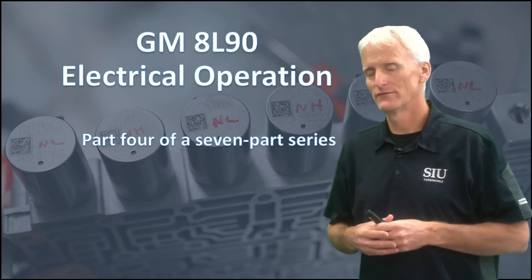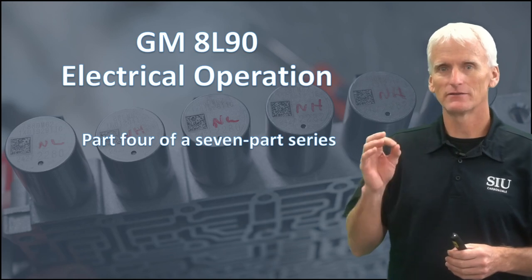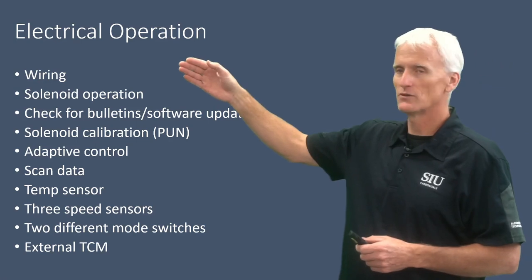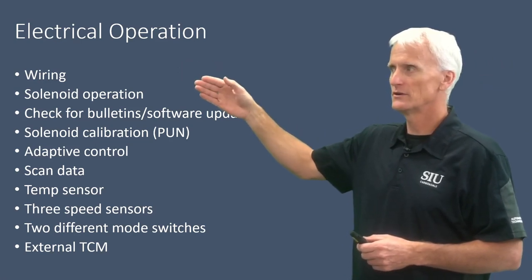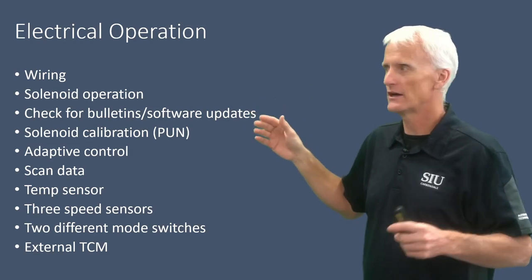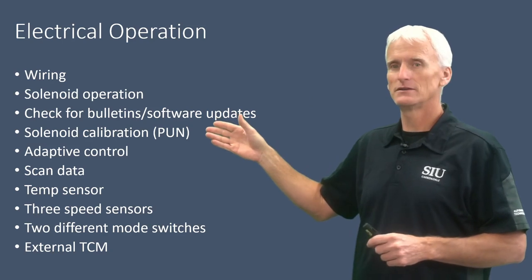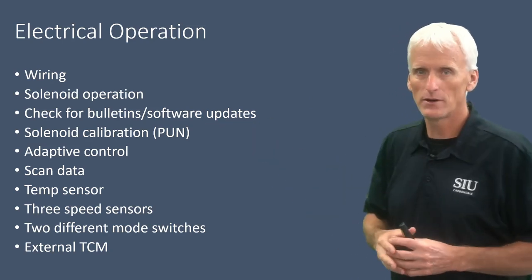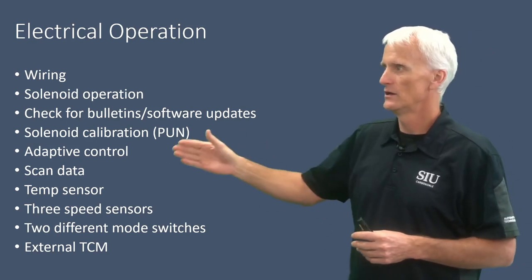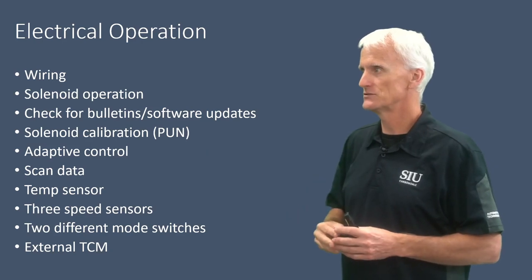Welcome to part four of this seven-part series on the GM 8L90 transmission. In this section, I'm going to cover the electrical operation for this transmission. We're going to look at the wiring schematics, go through some solenoid operation, look for software updates, and I'll show you how to do that using a website that GM has. We're going to talk about solenoid calibration using the PUN — the part unique number found on the valve body — and also mention some of the adaptive control and how to reset adapts on this transmission.